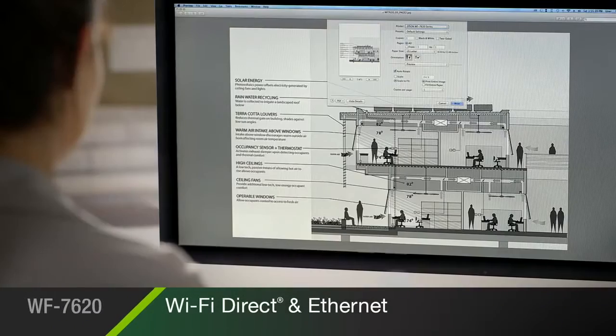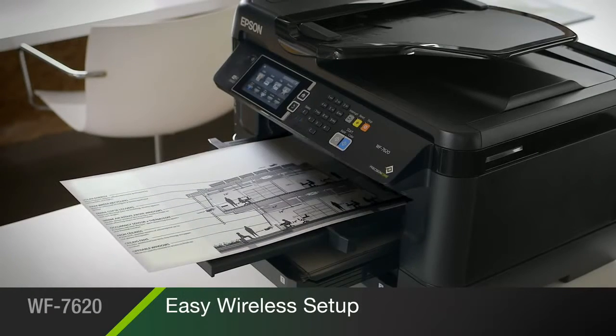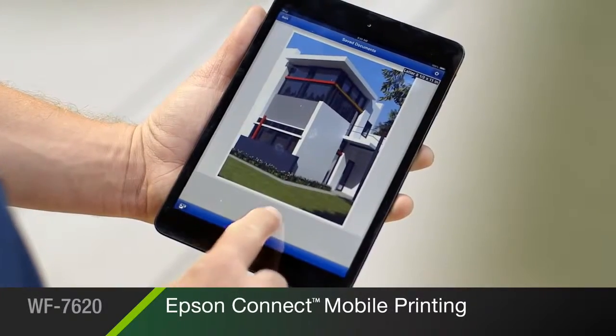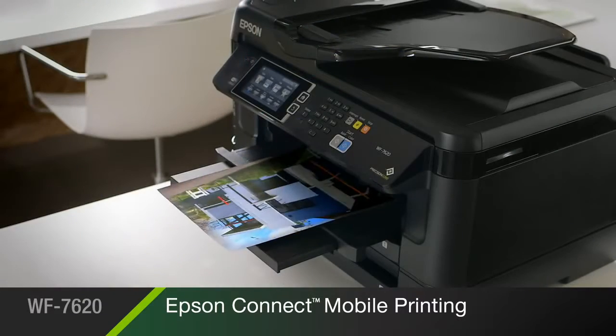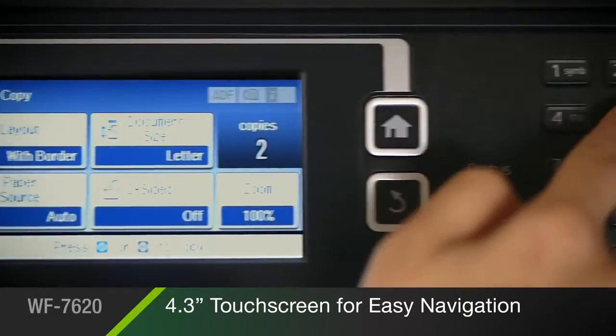It comes complete with built-in wireless with Wi-Fi Direct and Ethernet, making it easy to connect to your printer. Mobile printing is made simple with Epson Connect, straight from your smartphone or tablet. And a 4.3-inch touchscreen makes the 7620 easy to navigate.